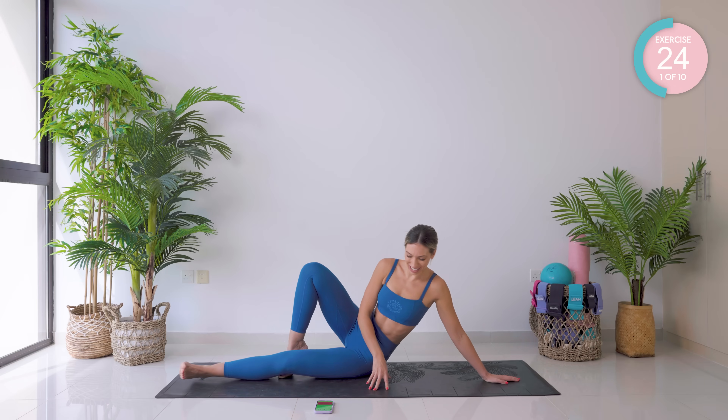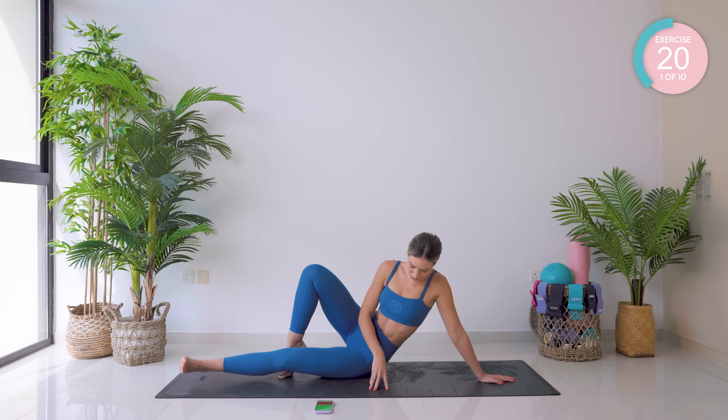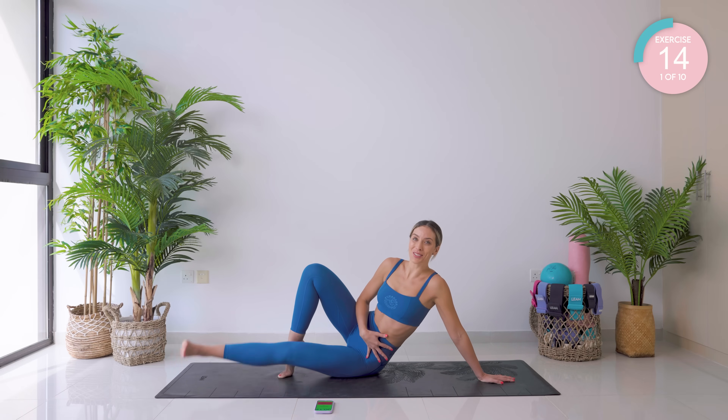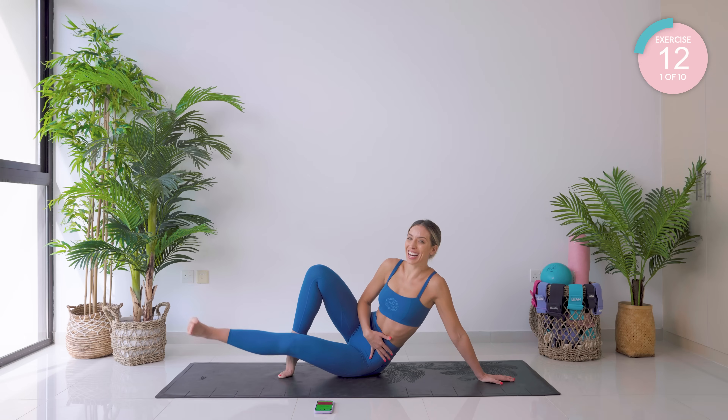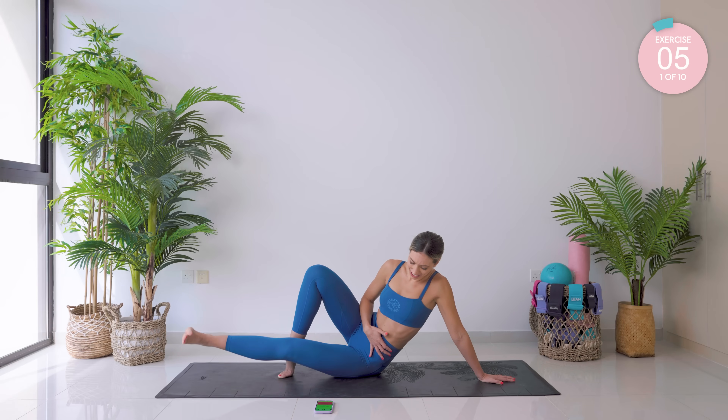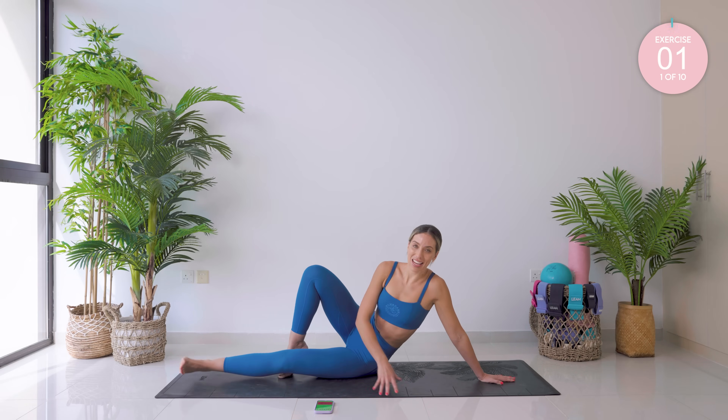Already halfway. This is one of those workouts that's going to get harder and harder as we progress through it. Hold at the top — tiny little pumps now. Good work. All the way. Amazing.